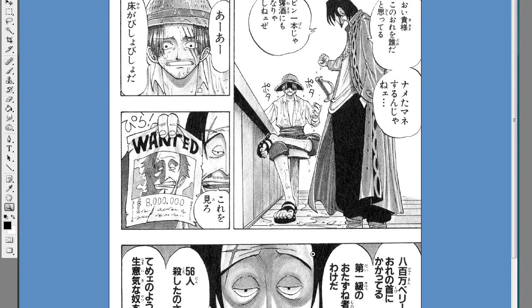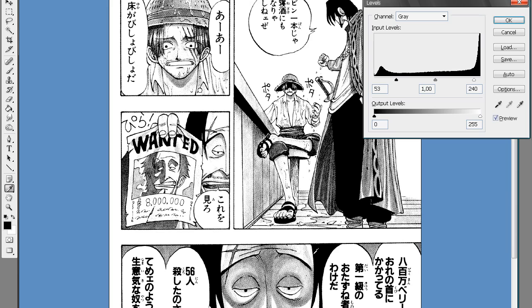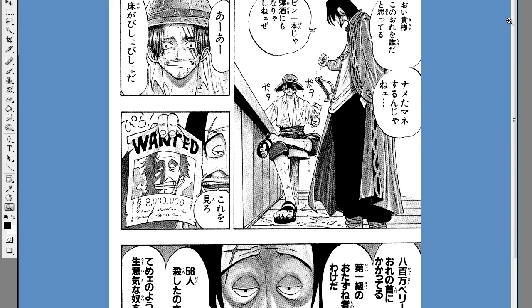After this, we usually level it. We use black at 53 and white at 240. We don't mess with the grey as it will mess up the image. And there we go.